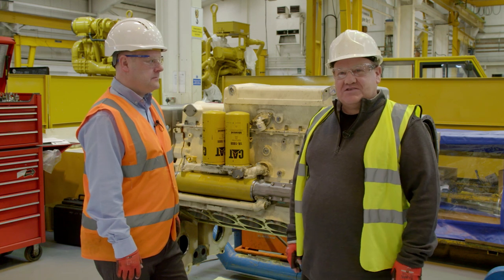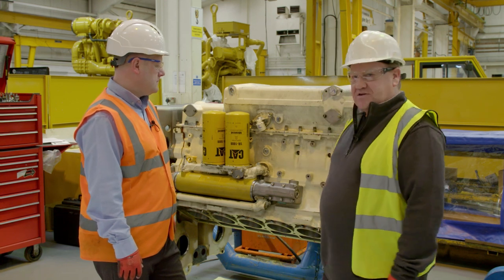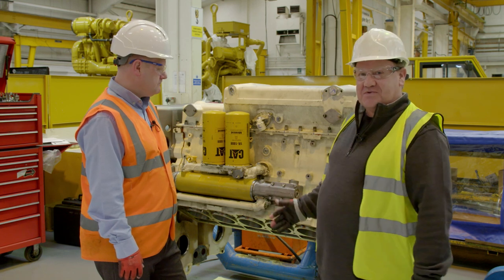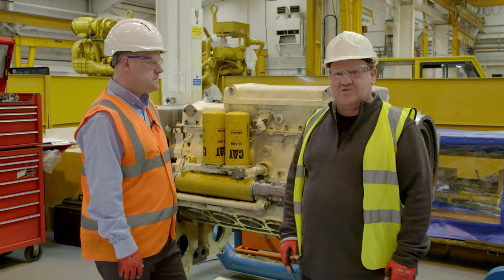Here we are in the rebuild centre. As you can see here, we've got an engine out of a CAT 6030. You don't see these very often — it's a fair old lump. And Paul's going to tell us a bit more about what goes on with this.